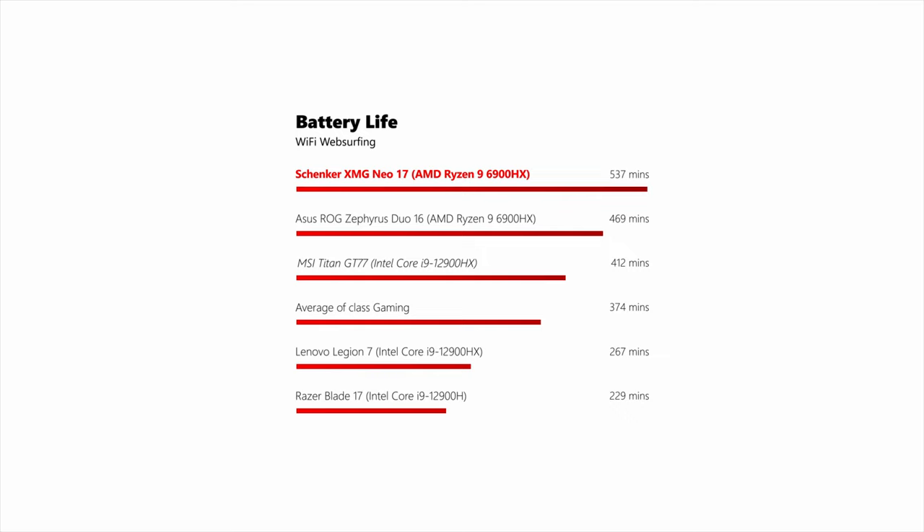The one key area where Ryzen-equipped laptops perform significantly better than the Intel-equipped competition is battery life. We got almost 9 hours out of the Neo 17 in our standard WiFi test, which is exceptional for such a big and powerful machine.